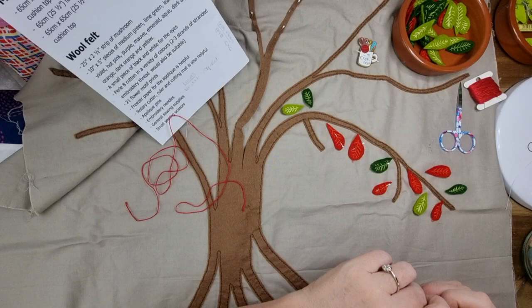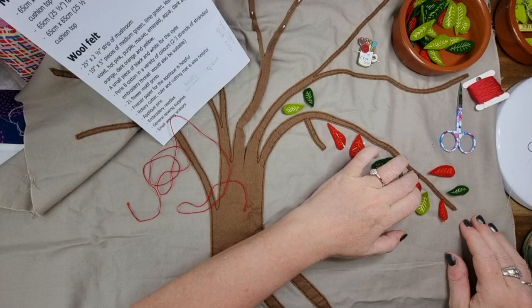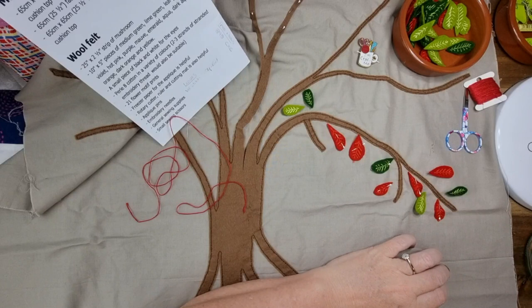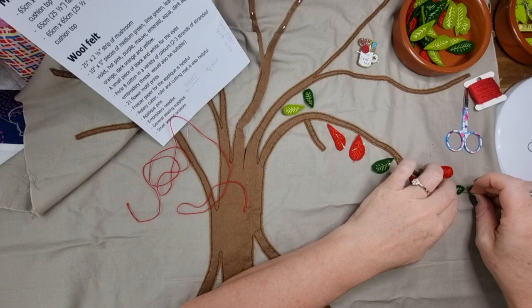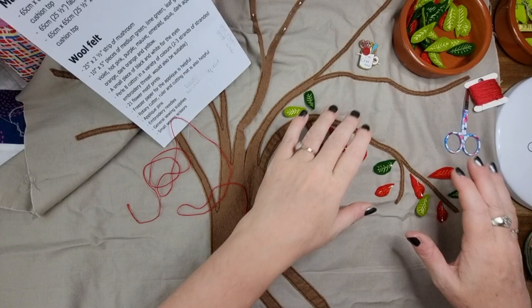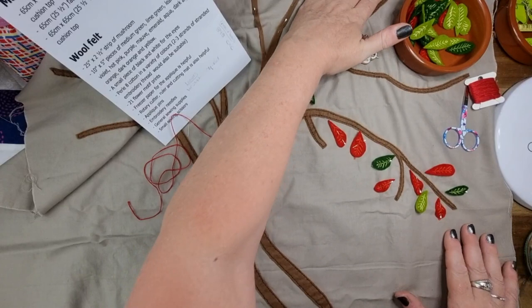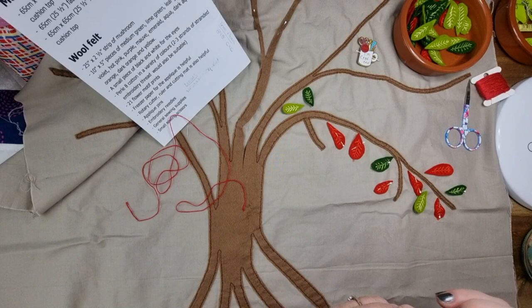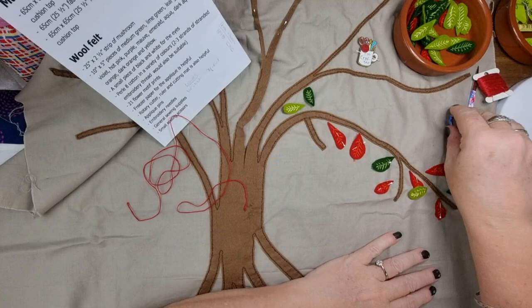A few people are working on a similar project and a couple of my followers are doing English paper piecing as well. If you're new here, this is an ongoing series — I've never done something this big, so I am bringing you along for the learning journey. We're going to learn some stuff together. If you've got any tips and tricks I would love to hear them in the comments.